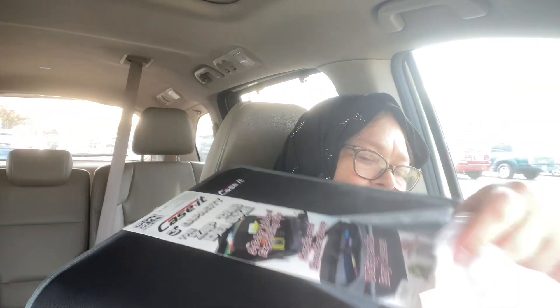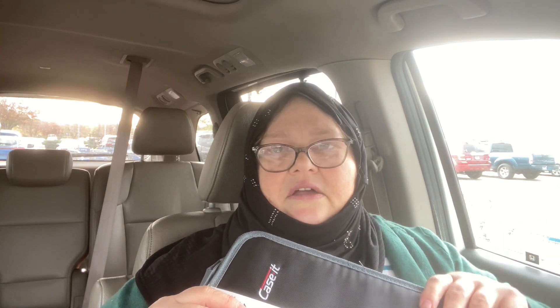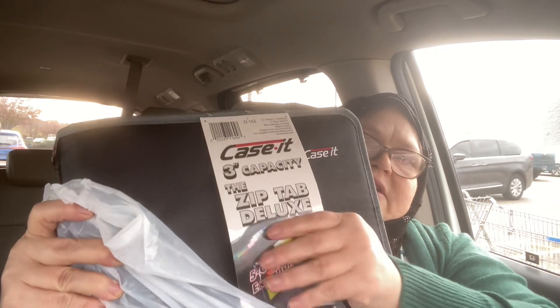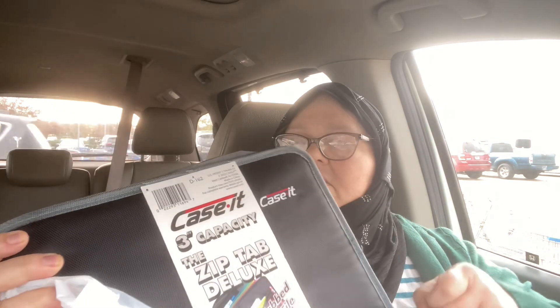I guess the twins keep theirs in their backpacks. She and Hasan both had one with a pouch on the front that had a Velcro flap, but the Velcro doesn't work anymore and the pocket is tearing off, so I got her one that doesn't have a flap. It does have a zipper on the front for some paper, but most of her little file folder is on the inside, so I think that will be good for our intents and purposes.